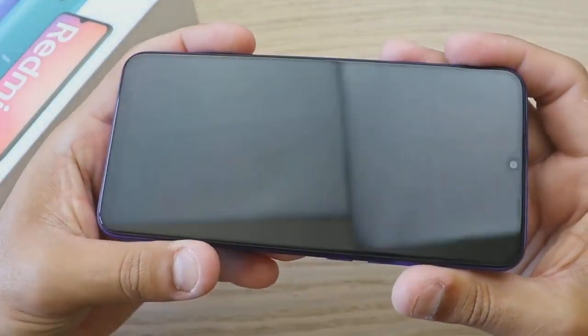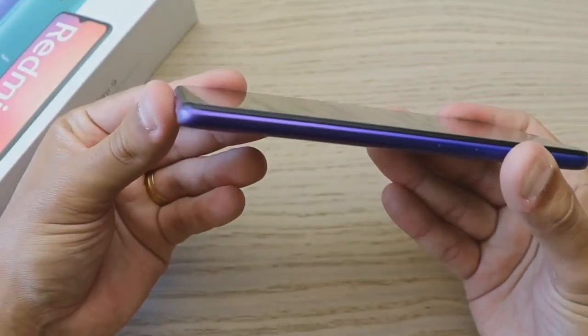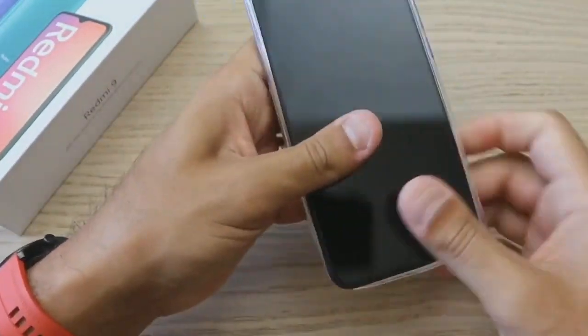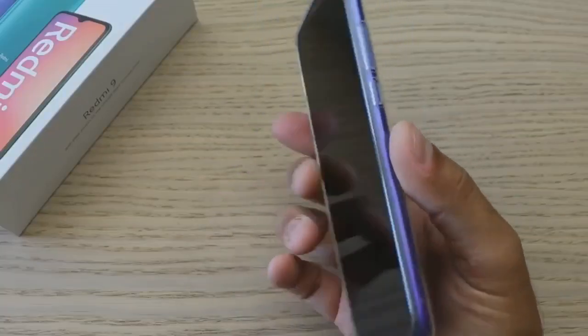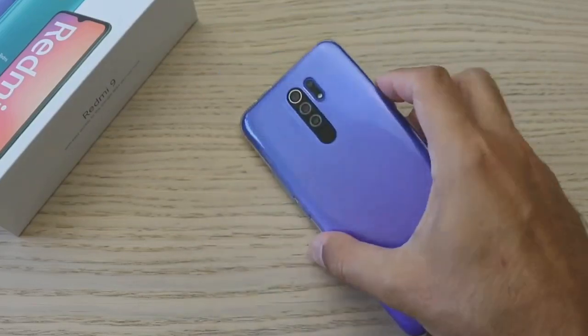So this is the Redmi 9 Air build quality. The price range is very good. In terms of performance, there is no lag — no problem at all. Transfer speeds and overall use are smooth.